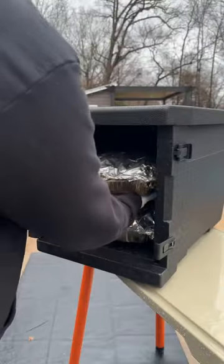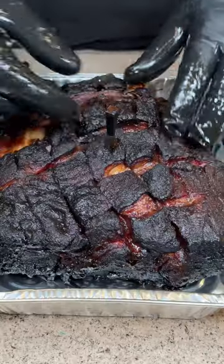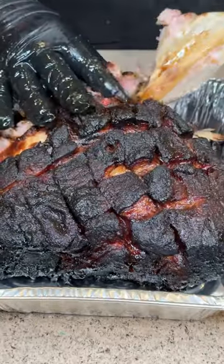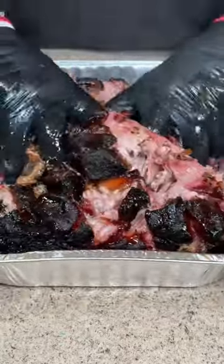After a few more hours it'll be probe tender around 203°F. We're gonna pull it off, rest it for two hours in our Cambro, and here's that final product. Look at that bark, that easy pull, all that juice — so tender.